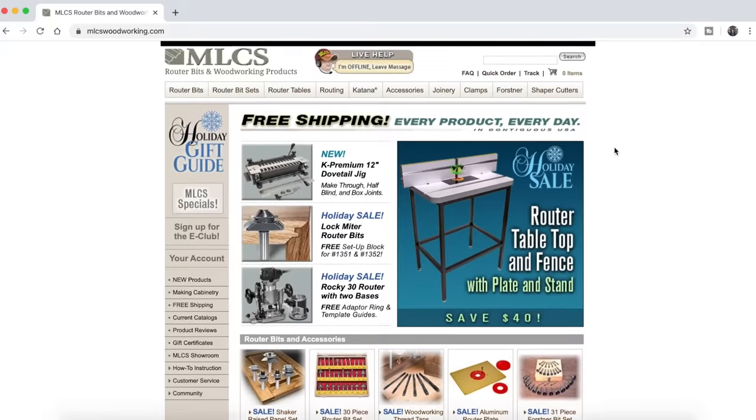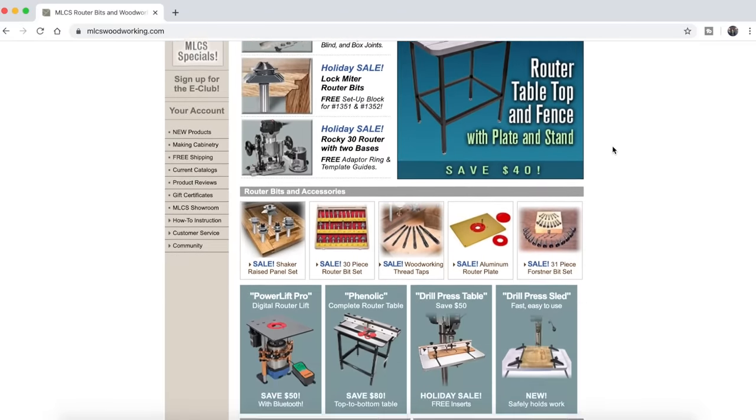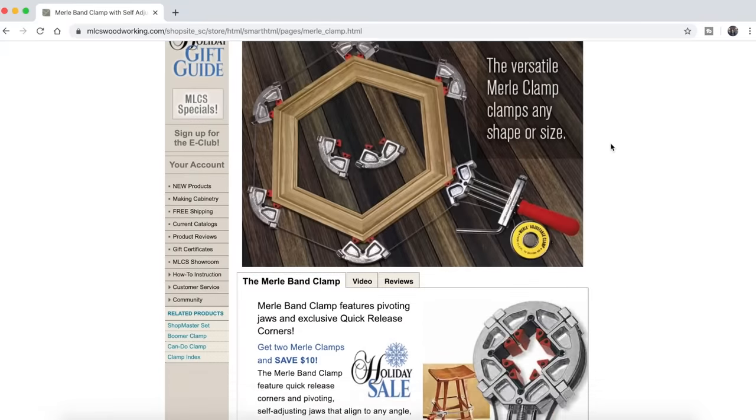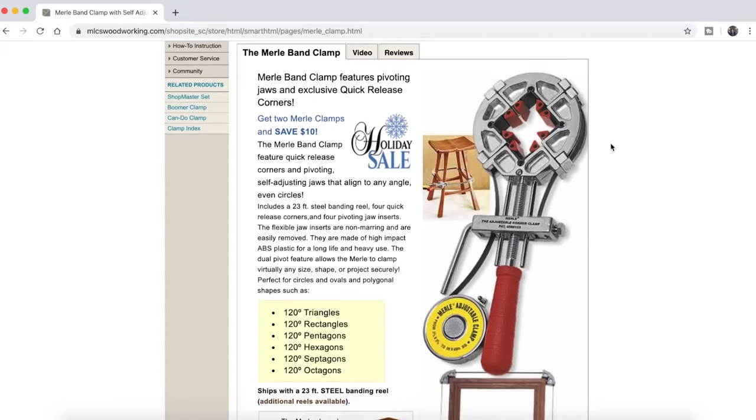Good day, friends, and welcome back yet again for another build. Thank you for joining me. First and foremost, I have a sponsor for this video. I'm super excited to work with MLCS Woodworking on this video. They supplied the router bits and the clamping jigs that you will see me use in this video. If you're interested in checking out their products, I will put a link down below in the description, so make sure you go check them out.